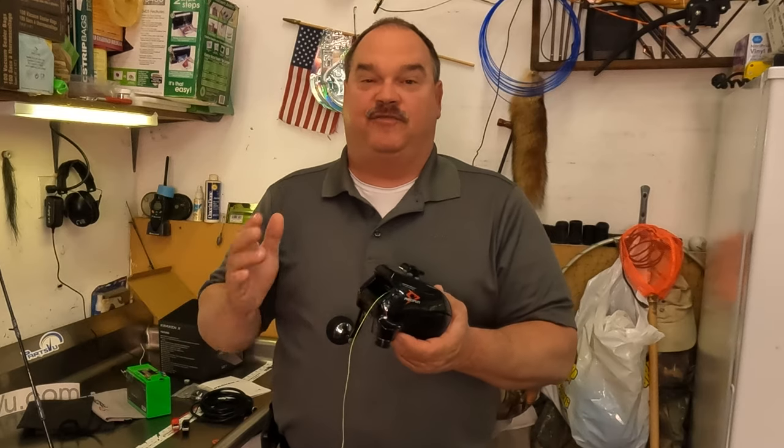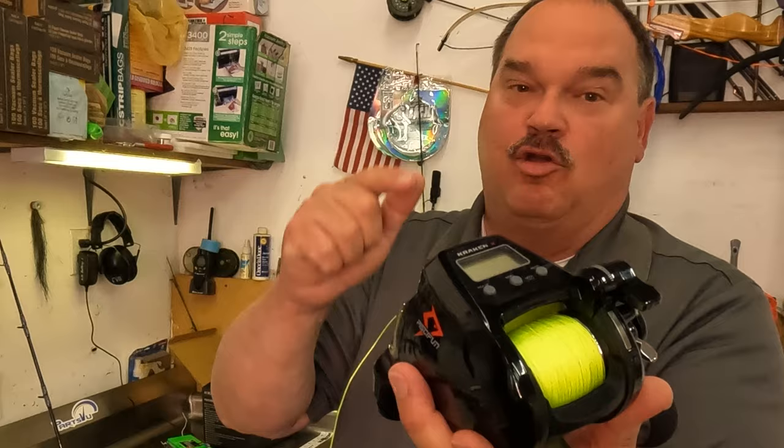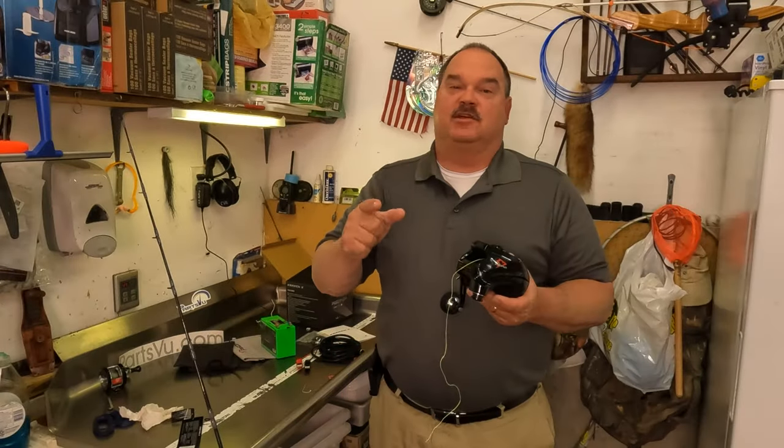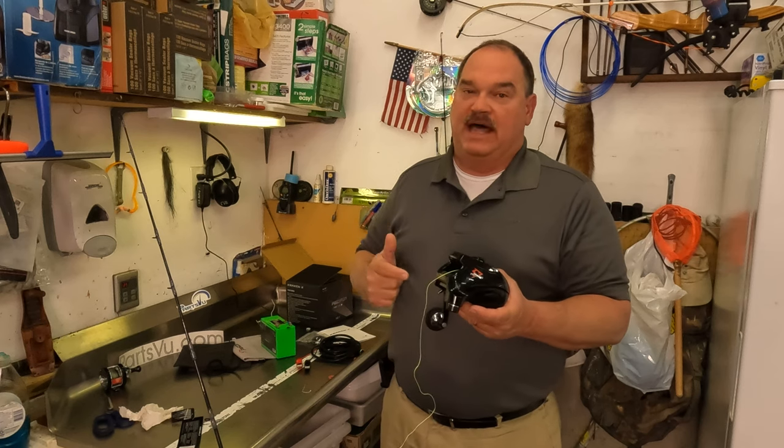Finally, an electric reel that regular people can afford. In this video, we have a complete review, features and benefits on the brand new Piscifun — pronounced Pikifun — Kraken Electric Reel. This is going to make deep drop fishing a whole lot easier and a whole lot more budget friendly for a lot of people.